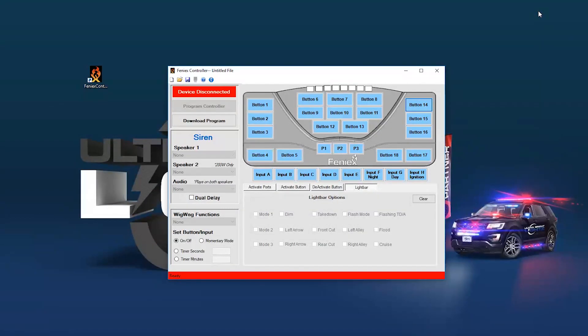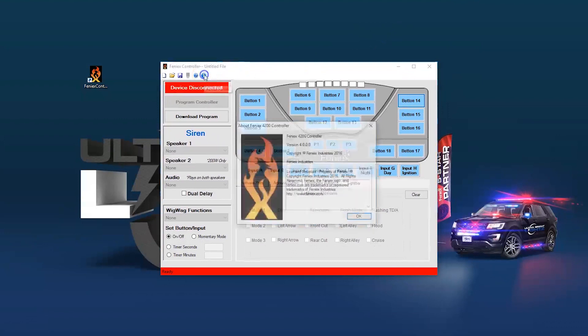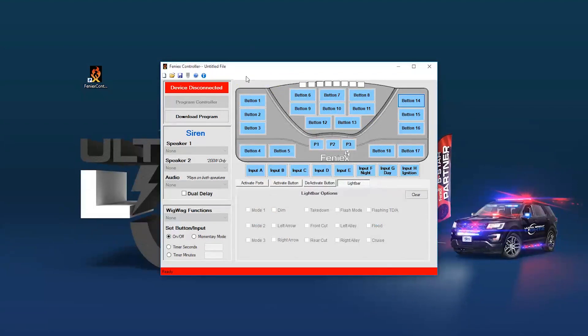You also want to make sure you have a Fenix 4200 data link — the part number is 4200-DL. If you have the older version of the 4200, you're going to need the older version of the software. If you already have the software installed and you're not sure which version you have, just click the information button here. You want to make sure you have version 4.0, which is the version compatible with the 4200 data link.